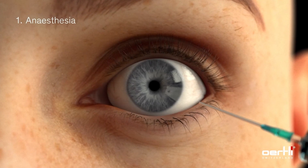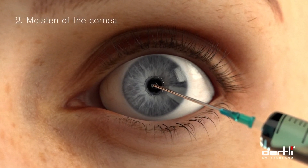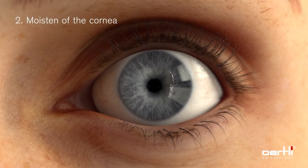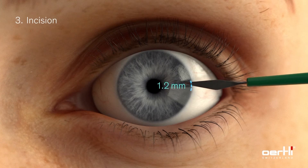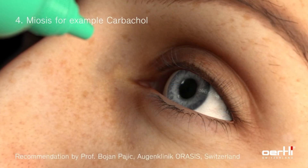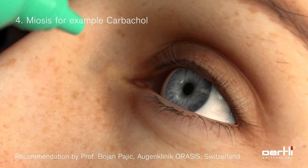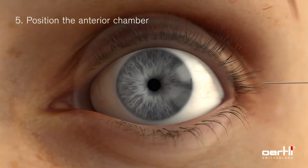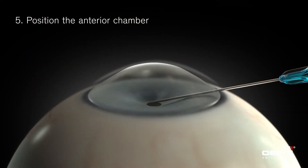The HFDS procedure can be carried out under local anesthesia. Methicel or viscoelastic substance is applied on the cornea. Make a temporal incision. It is recommended to narrow the pupil with drops or by intracameral injection, for instance with carbacol. In addition, fill the anterior chamber with a high viscosity viscoelastic substance.